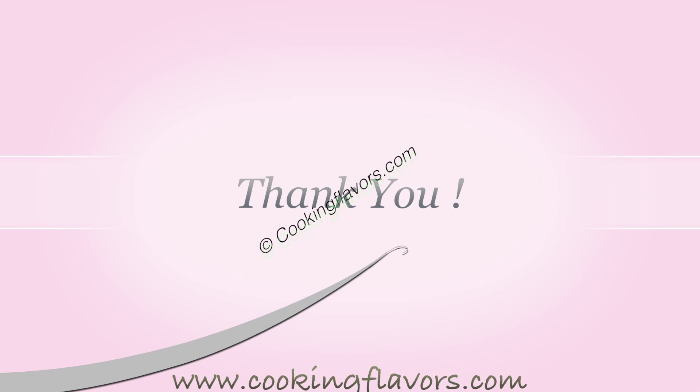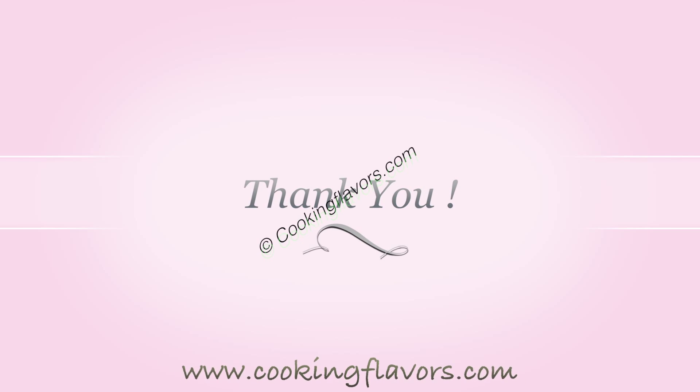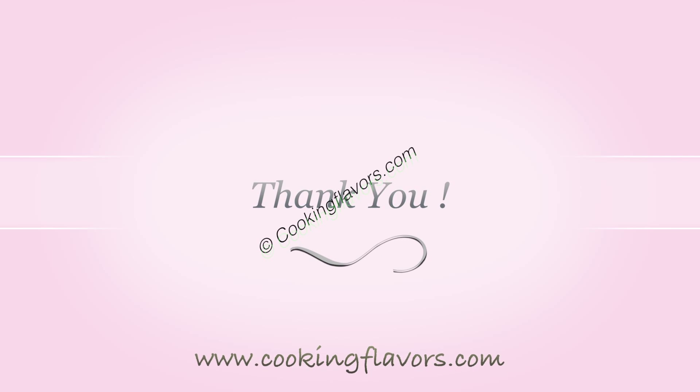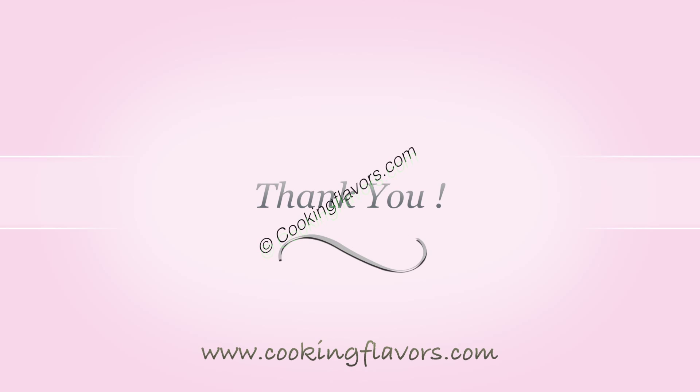Do post your comments and suggestions and hit the like button. Subscribe to our YouTube channel and visit us at cookingflavors.com. You can also follow us on Google Plus. Thank you and see you again with another new and interesting recipe.